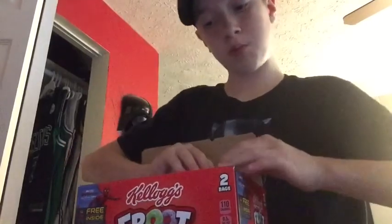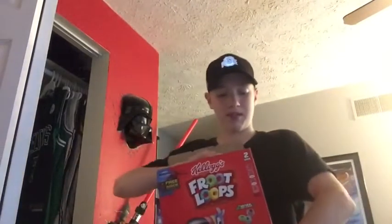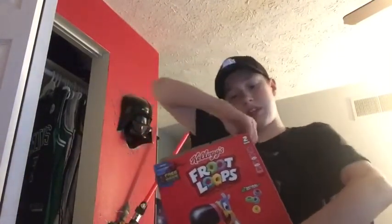First of all I'm gonna open the Spider-Man Newark one, because I have a bunch of normal Spider-Man things already. I definitely don't want the Peter Parker — I mean, that's the worst I can get, right?